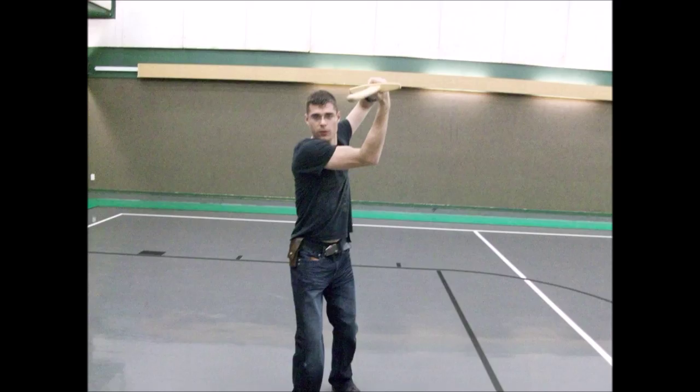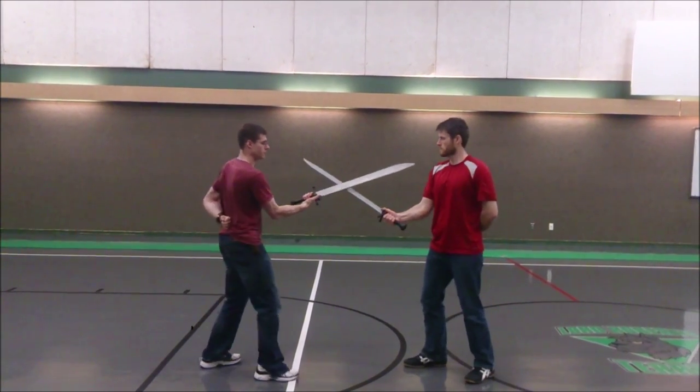In order to do this in bind and keep threatening the opponent continuously, it is important to execute the two actions fluidly. The turning of the blade is necessary to unlock the blades of two sharp Messers, and the completion of the step drives the thrust home.